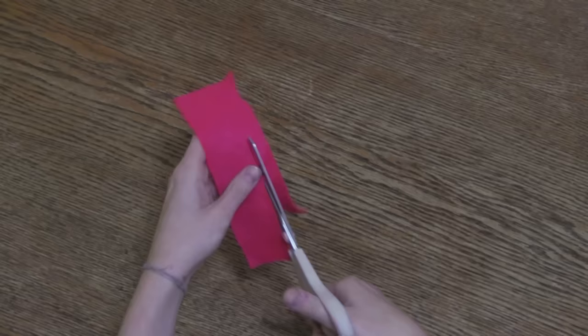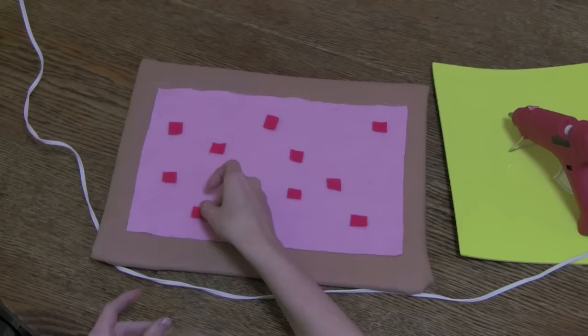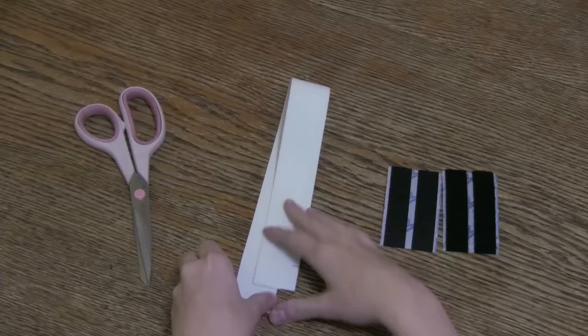You're not seeing spots — you're in sprinkle town, my friend! Cut a quarter of an inch strip of hot pink felt and then cut further into smaller squares and rectangles, about 10 to 12 per side. Now place them to your liking on the frosting and hot glue them down. Repeat the previous step so now you have two Pop-Tarts.